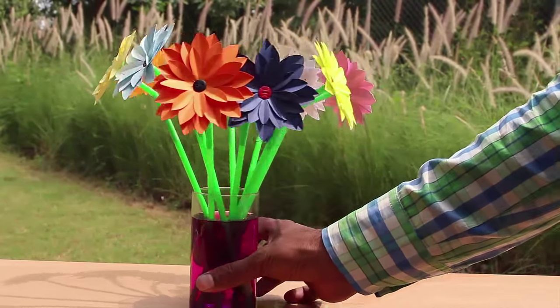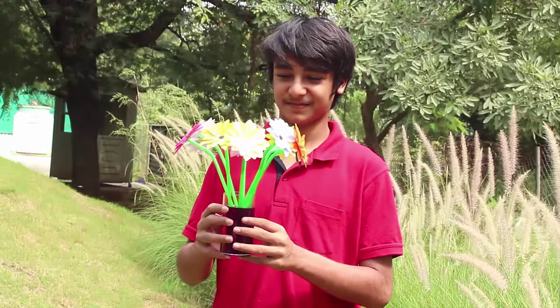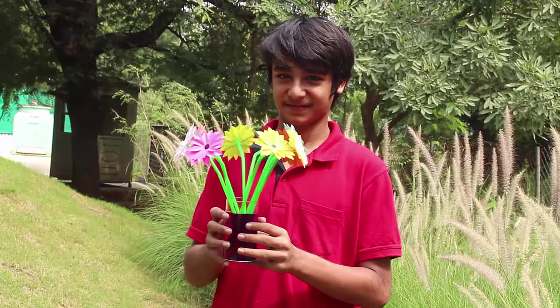Place several flowers together to make a beautiful bouquet.